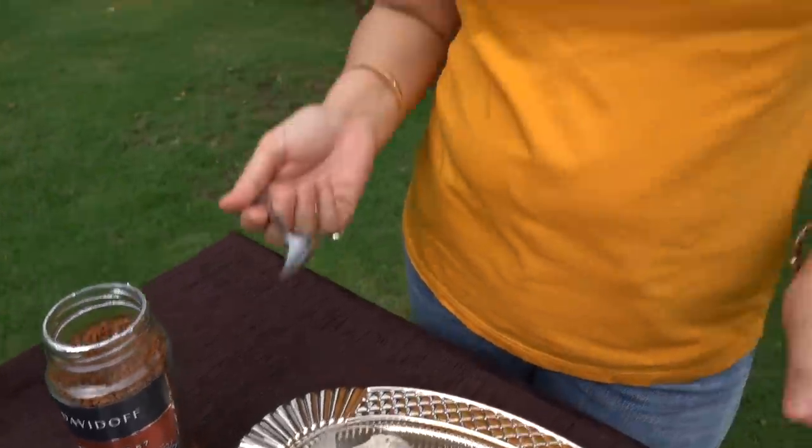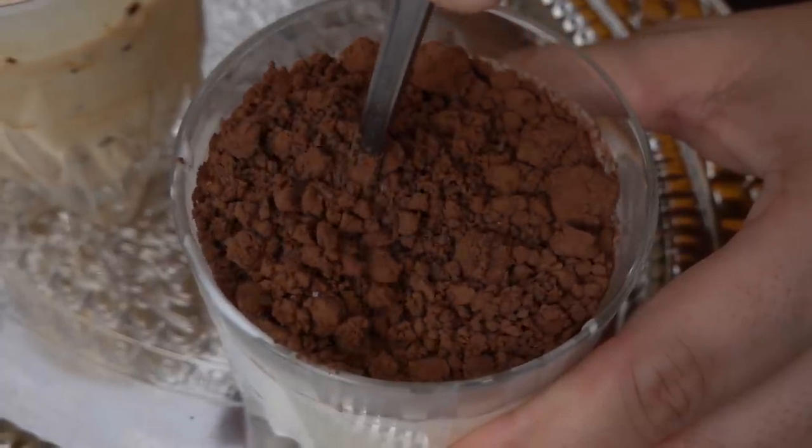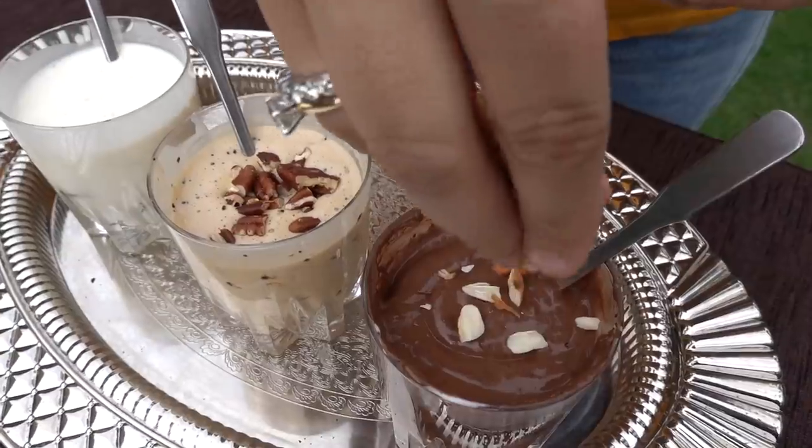Now let's mix it well until all the flavors are fully infused. If you like dry fruits, then you must add them. I will add pecans and roasted almonds.